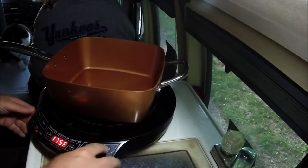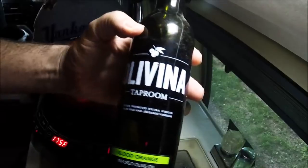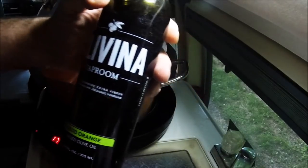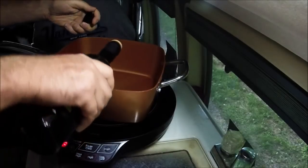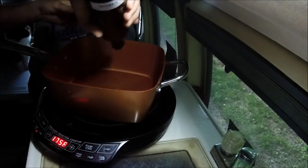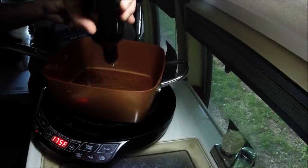I'm going to turn the induction cooktop on. Copper Chef pan in there. I got some... this is very good olive oil. This is a blood-orange infused olive oil. We're gonna put some of this in the pan and let it warm up.